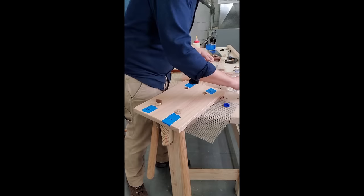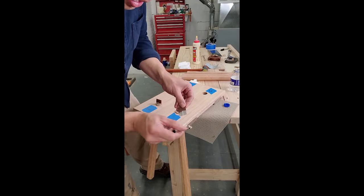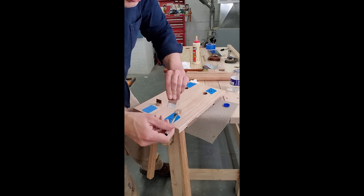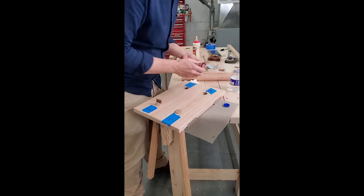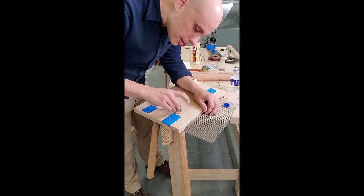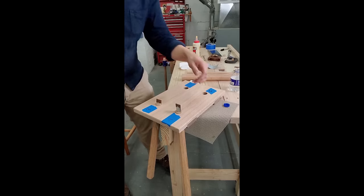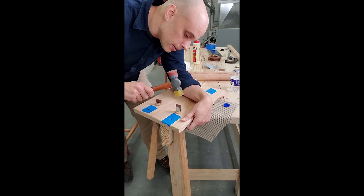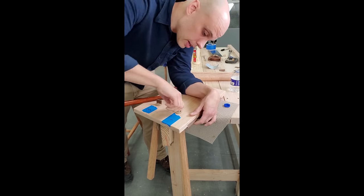Now we just need to install the legs. I lost a bit of footage here, so here's me doing it on Instagram. I already put glue on the leg and tapped it into the mortise. Now I'm brushing a little glue onto this walnut wedge and gently tapping that into a slit I sawed in the tenon. The important thing is that the wedge is perpendicular to the grain. You just tap it in until it stops moving and you're done. Once the glue is dry, you can flush cut those tenons.